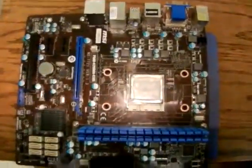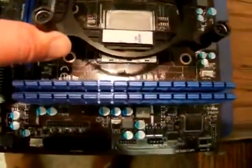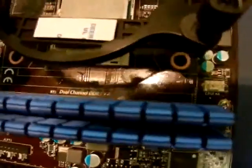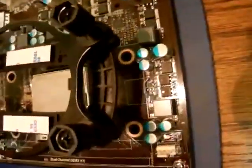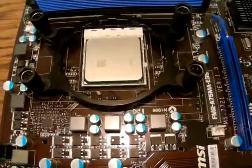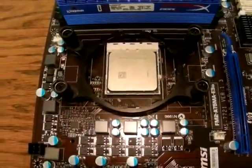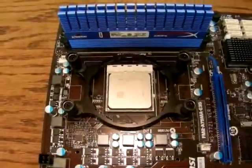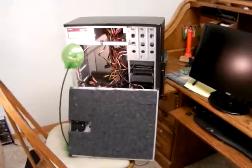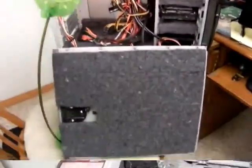I've got the motherboard out and the pre-assembled cooler — you can see the holes are going to fit in just fine. I've now cleaned off the old CPU paste and you can see the bracket fits perfectly for this FM2 build.